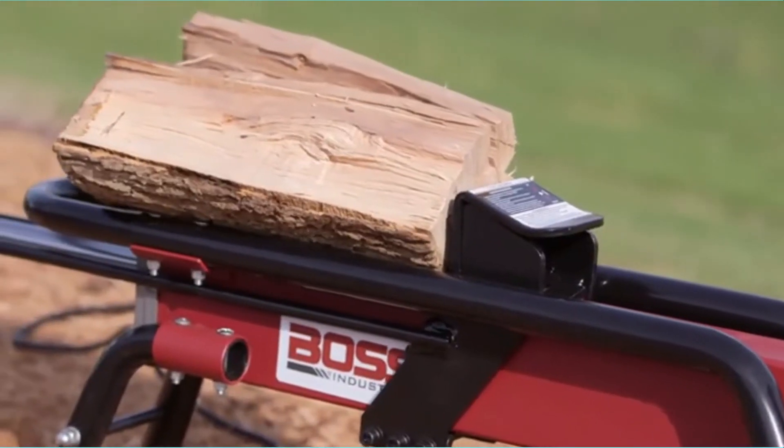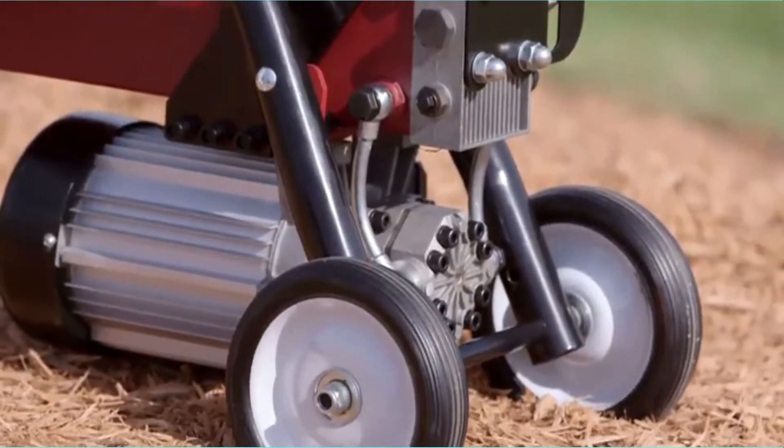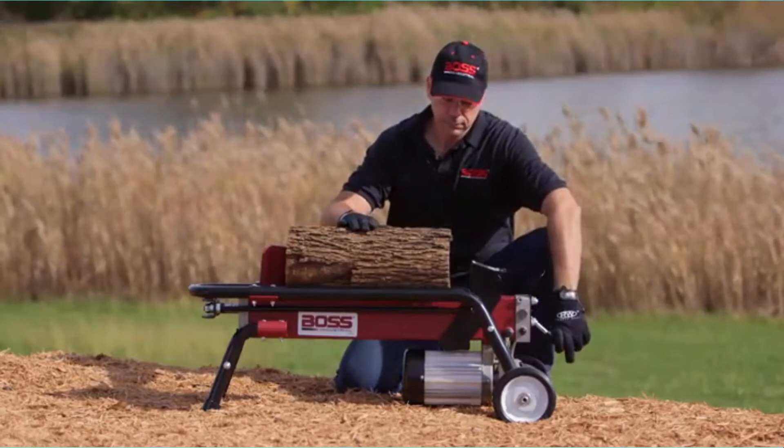This makes it an ideal machine to install in a shed or a garage so you don't need to go outside to chop up wood. It is rugged and built to last, too. The frame is constructed of strong metal tubes while the 5-inch wedge is made of heavy-duty steel.